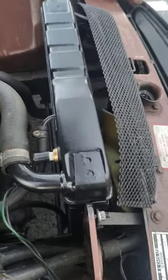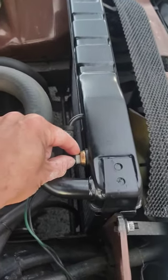If the radiator is hot to touch and the fan is not running, this is the switch that actually turns the radiator fan on.